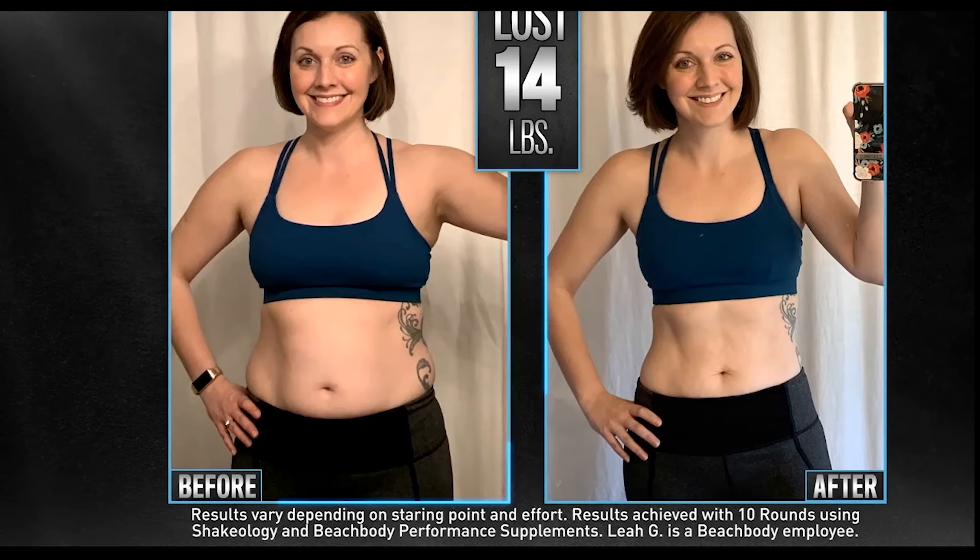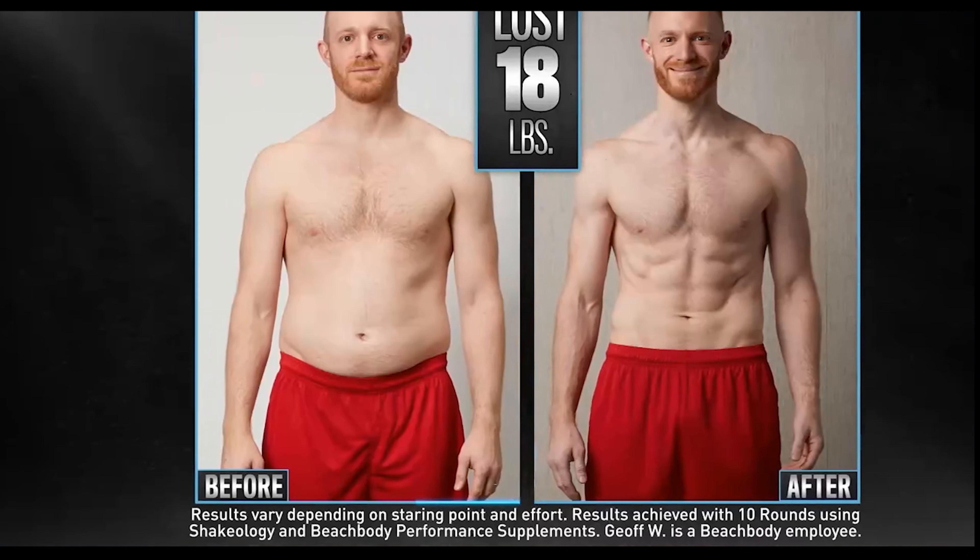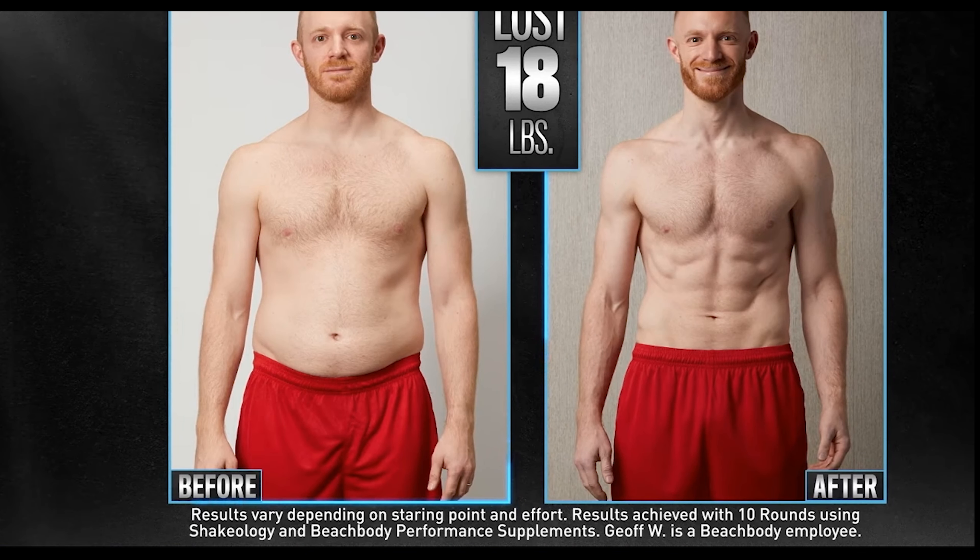What the heck just happened? I just got a full body workout in 30 minutes, and I feel absolutely amazing. I feel powerful. I feel confident to walk down the street with my shirt off. I am excited about everything that came out of 10 Rounds.